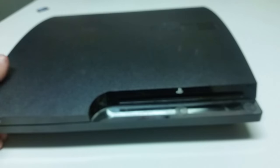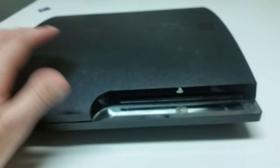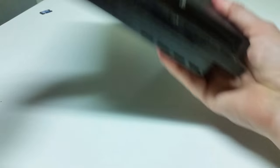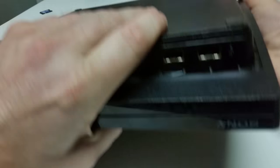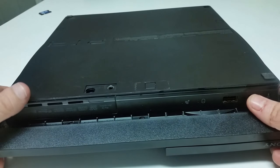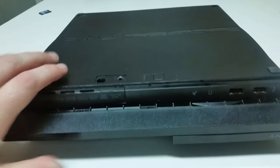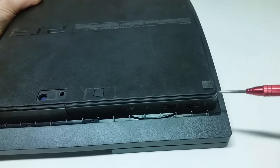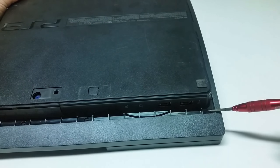Once you have your PlayStation 3 unplugged, you're going to want to take it to a surface where you can work on it and flip it upside down. This is the side where the disk drive is. I've already taken the liberty of removing them, but you're going to find four security screws in the corners.